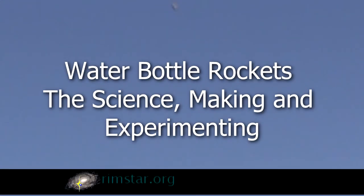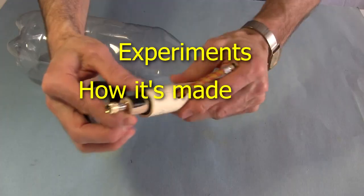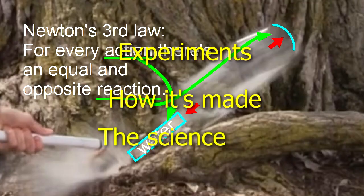Hi gang! Summer's coming and I thought I'd get a head start with water bottle rockets — rockets that use water for their reaction mass. I'll show you the experiments I've done, how I made them, and go over some of the science involved.